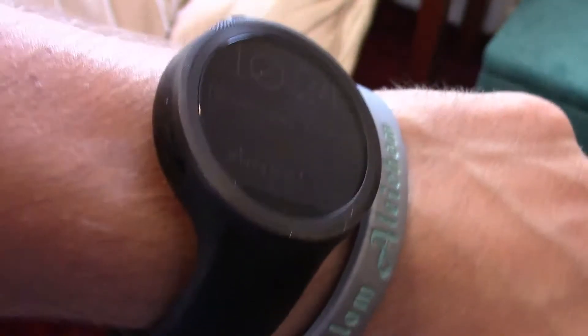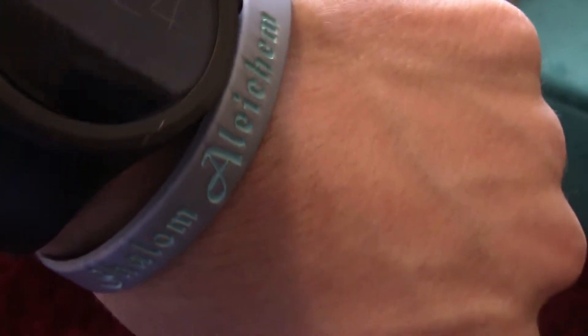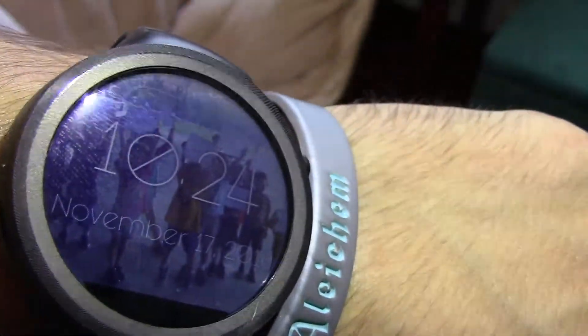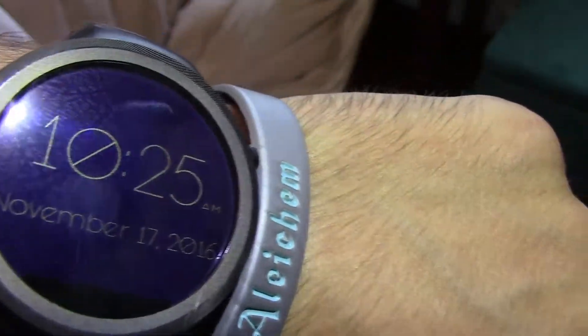The battery lasts me a day and I have ambient display on automatically, which means that when I'm in the sun I can automatically see what I'm looking at. If I shine a bright light — as you can see, if I turn on the display it's a little harder to read — but when I put this on it makes it a lot easier to read.